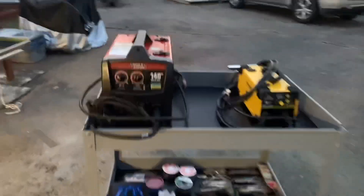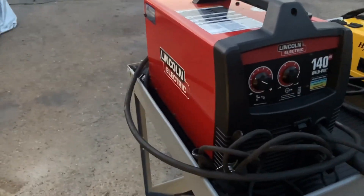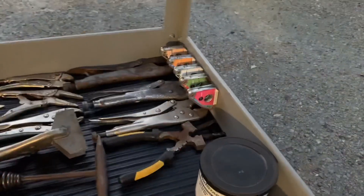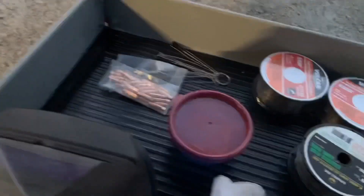I wanted to show you how this turned out — it's starting to get kind of dark and I'm putting things away. I got the 140 Weldpack Lincoln welder — fits in here perfect. The little Hynade MIG 140D fits in here too, and this is 110 and 220 — it's amazing. I got my tip cleaner, a bunch of magnets for layouts, my vice grips, all my gloves and arm covers, helmet, some tips, tip cleaner, extra wire, and a pick for slag.